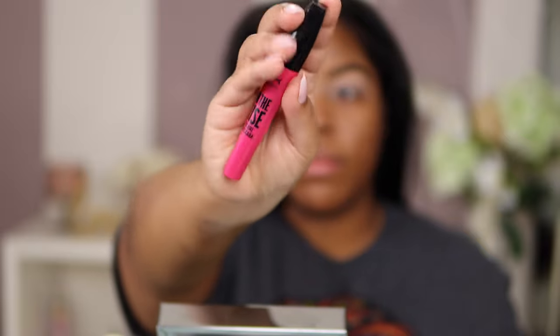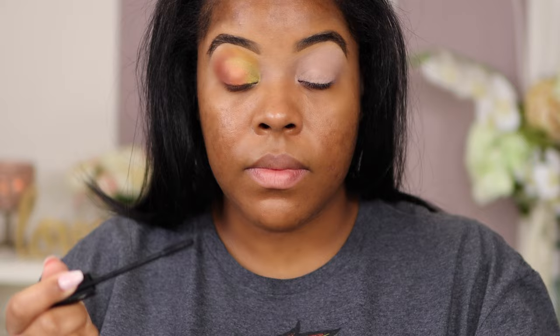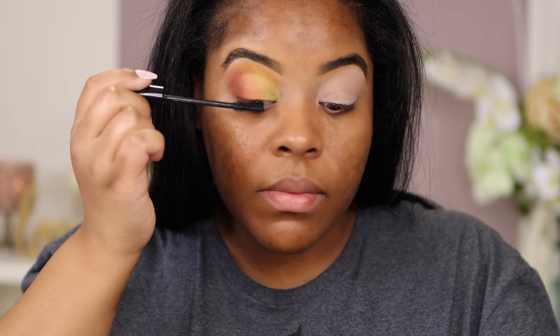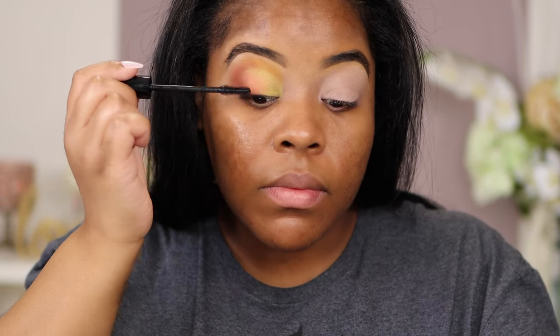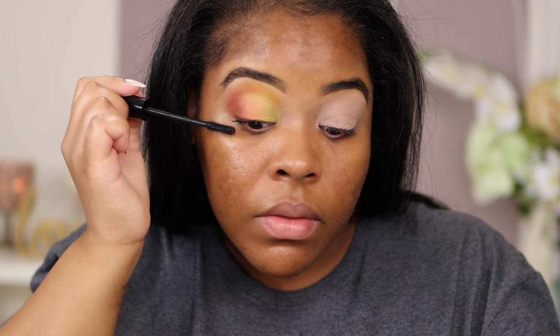I'm going to go in with NYX Professional Makeup On The Rise Volume Lift Mascara. This mascara is so bomb — I have grown a new love for this one. It is really affordable, like $8 from Target. Don't sleep on drugstore makeup products, they get it done.